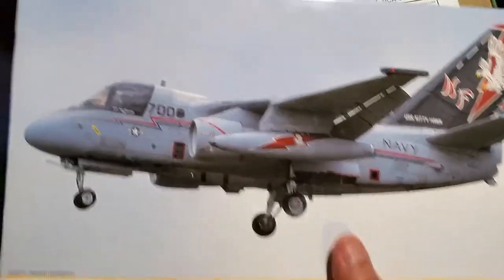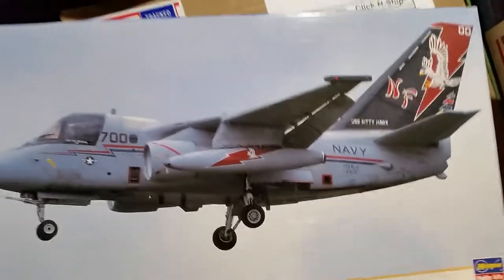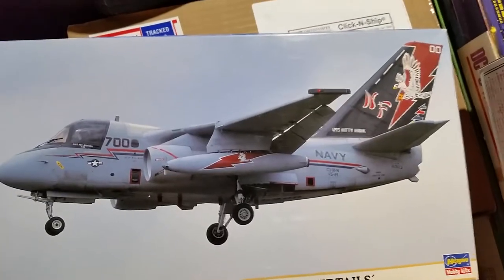So that's what we got today — we got this kit and we got the Bare Metal Foil. Adios.